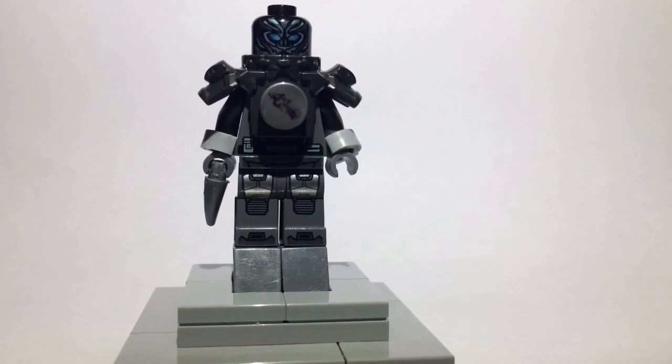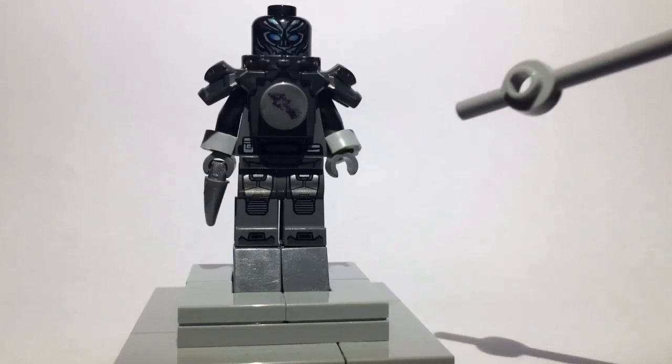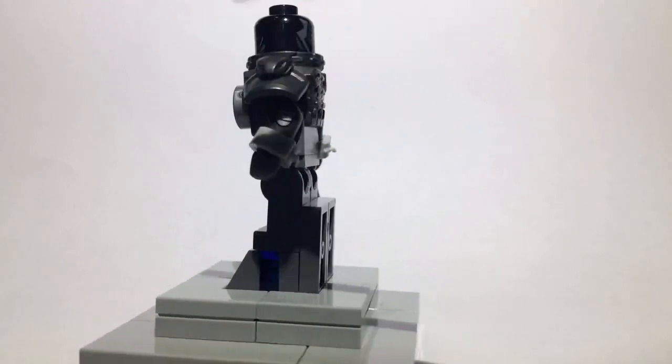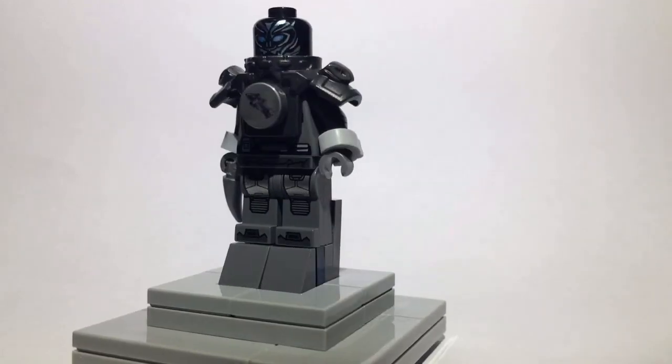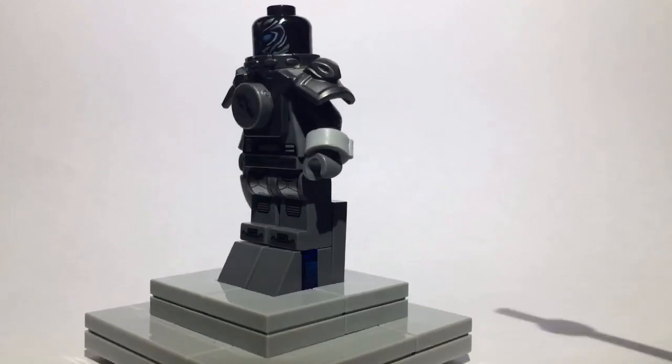The other part that makes it not completely purist — which I also did on my Spider-Man Homecoming custom — is the handcuffs. I just cut the chain off and put them as bracelets, almost.